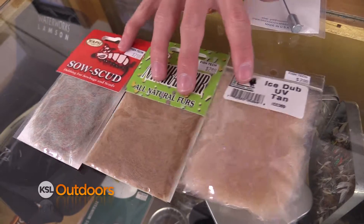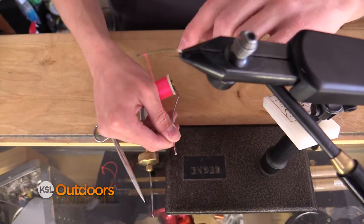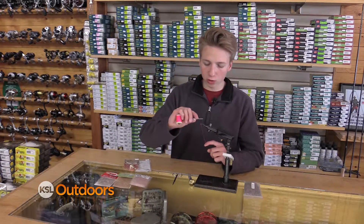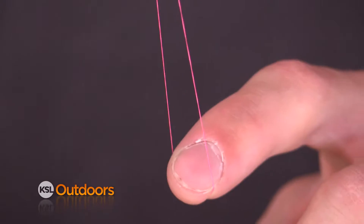In order to do a dubbing loop we're going to need dubbing and a dubbing loop tool. To do a dubbing loop, pull down about six inches of thread and loop it back around so you have a three-inch loop from your finger to the hook. Then you're going to wrap over the loop you just created in order to make it just a loose loop hanging in your wraps.